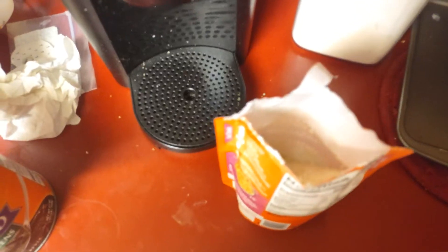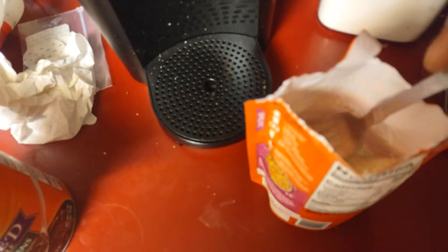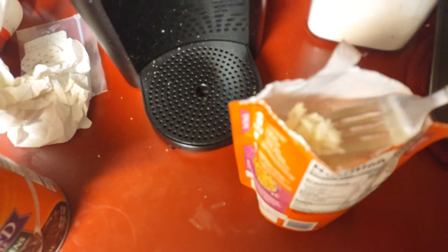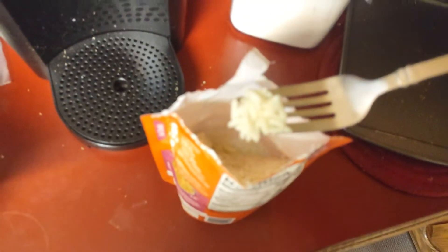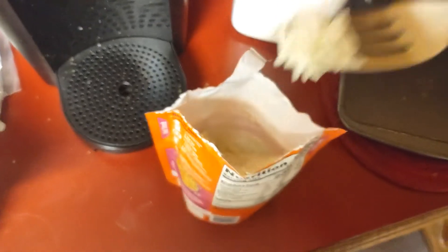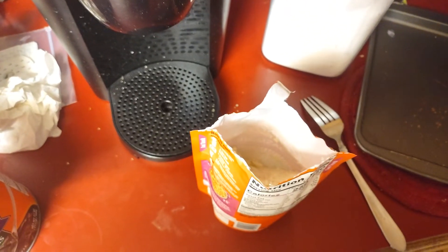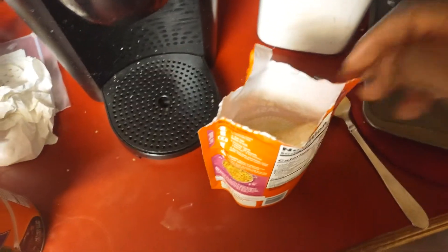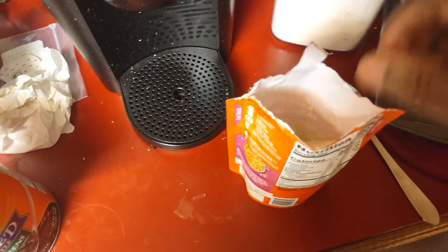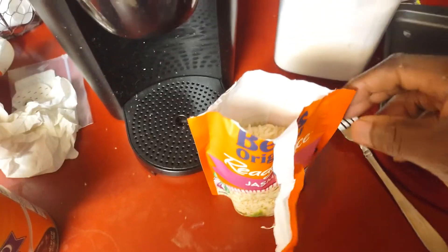I'm very skeptical about 90 seconds. I'm gonna take it out of the microwave. Okay guys, time for the taste test. I gotta admit, it looks like it's done. Let's taste it. I don't believe it — it's done! 90 seconds, wow. I'm gonna put mine in a bowl and add some butter, but yeah, it's actually done.